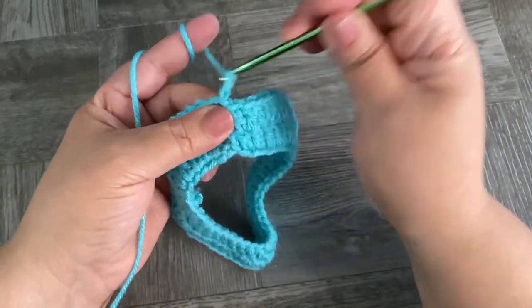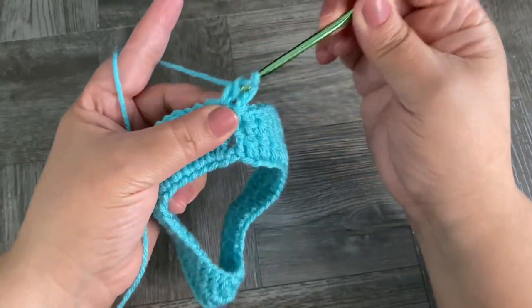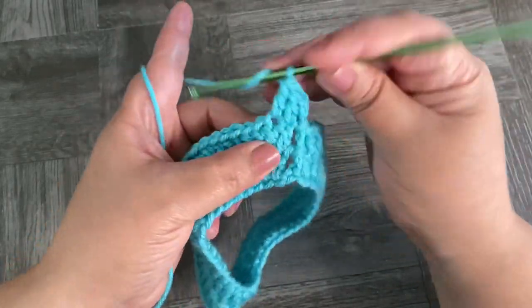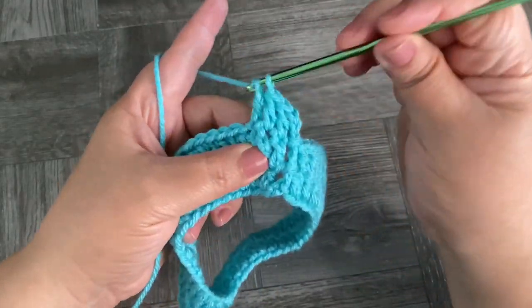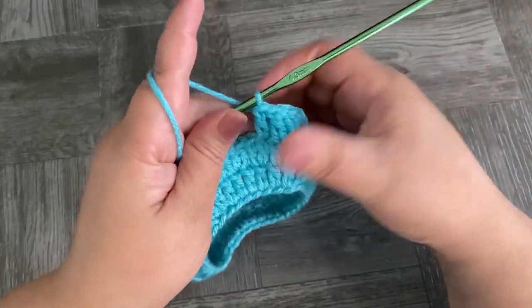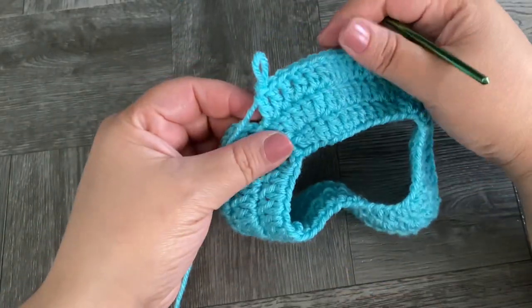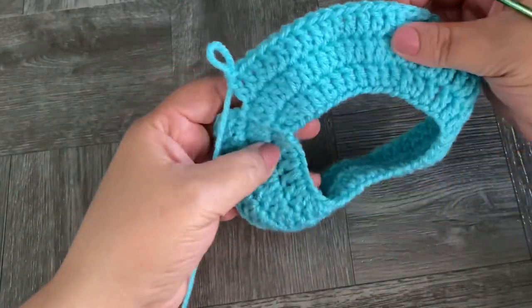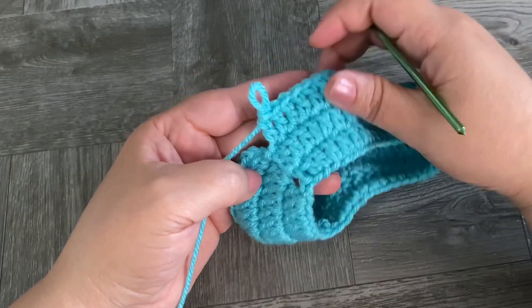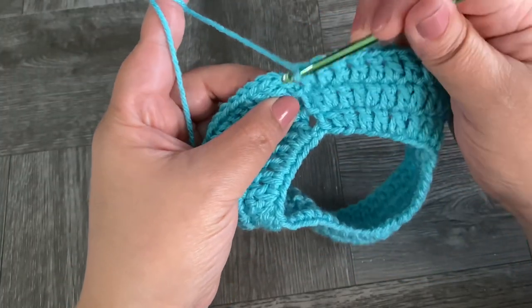Slip stitch on top of the beginning chains. For the next row, chain 3 — this counts as one stitch. Work one double crochet in each stitch across to the end. This round is very simple; at the end you're going to have 60 stitches, same as the previous round. Slip stitch on top of beginning chains.